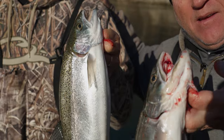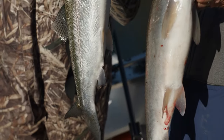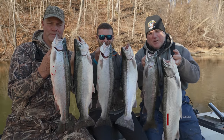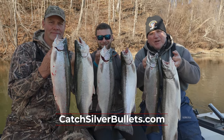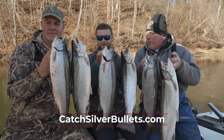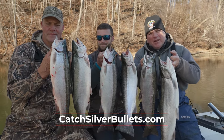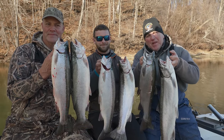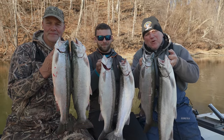Good work gentlemen! There's your limit. We're finishing up a great day here in the late fall right here on the Saint Joe River right before Christmas. It's been a world-class fishery. We want to thank Jeremy Curtis of Silver Bullet Sport Fishing, along with my good buddy Dave Beebe of Dave Beebe Wildlife Taxidermy. Stay tuned for more Midwest Outdoors.